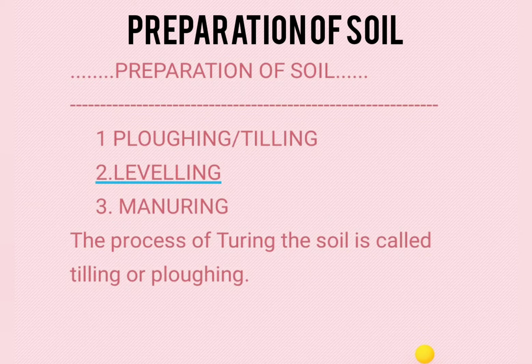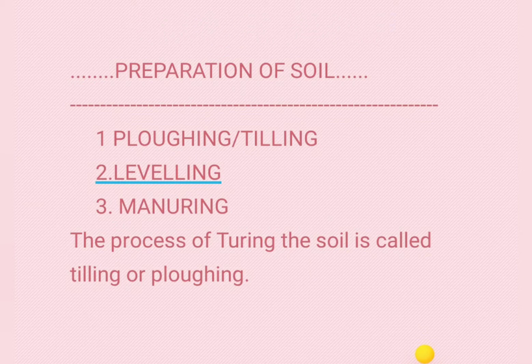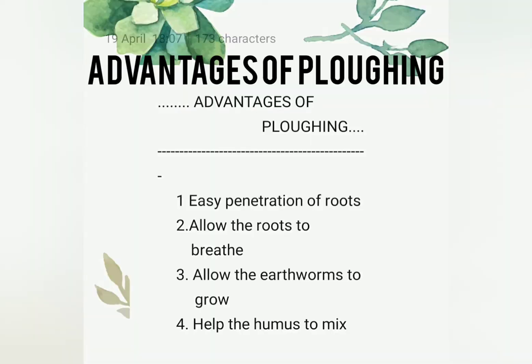The process of turning the soil is called ploughing or tilling. What are the advantages of ploughing or tilling? Ploughing helps for the easy penetration of roots into the soil, it allows the roots to breathe easily, and it helps the earthworm to grow well so that the humus will be more. It also helps for mixing of the nutrients which are usually present in the upper layer of the soil.